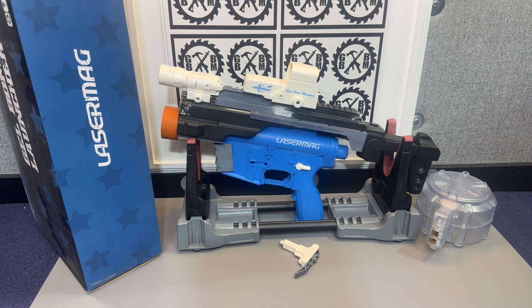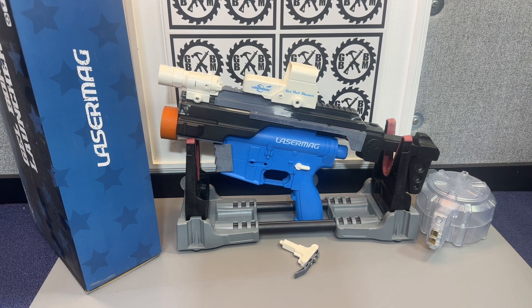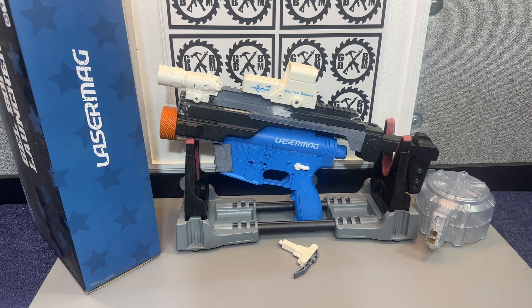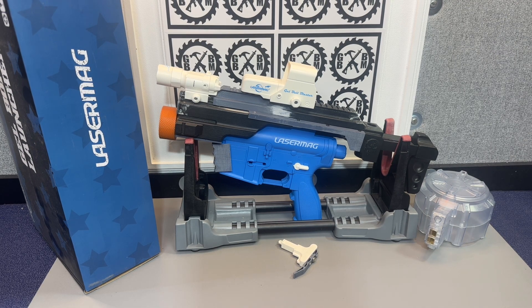Initially when I got my 3D printer, I had a ton of top loader gel blasters, so I was making a lot of carbine kits for those and modifying them so they worked with the top loaders. But as my channel has progressed and I've gotten a lot more blasters, I'm getting away from some of those top loaders into better blasters, cooler blasters.